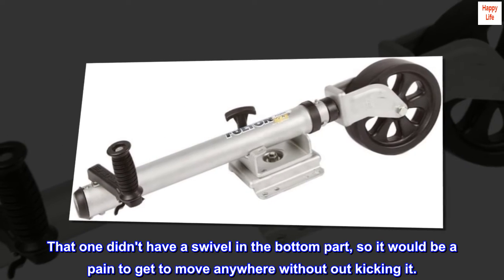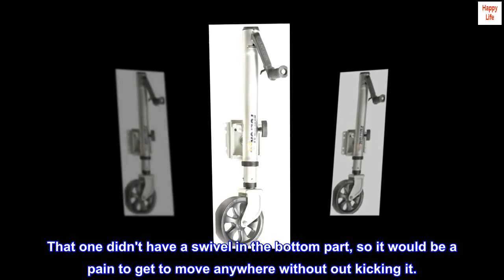That old jack didn't have a swivel in the bottom part, so it would be a pain to get it to move anywhere without kicking it.